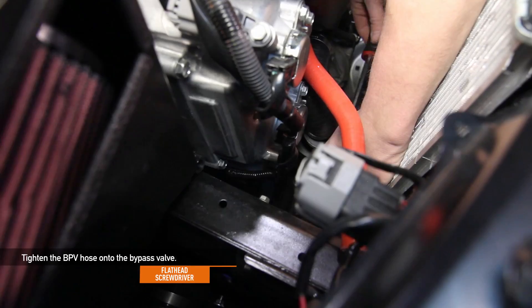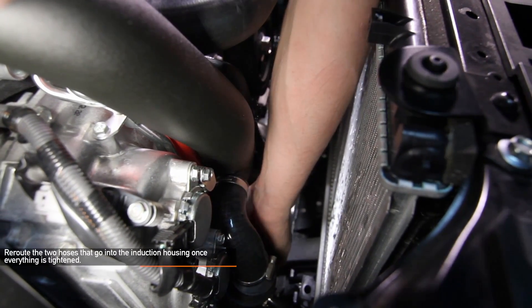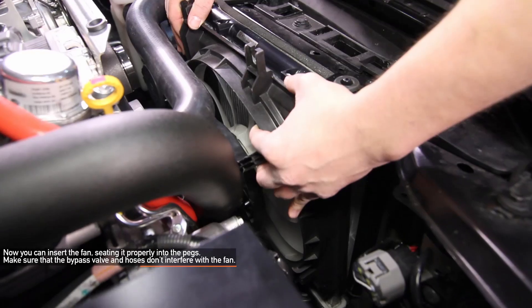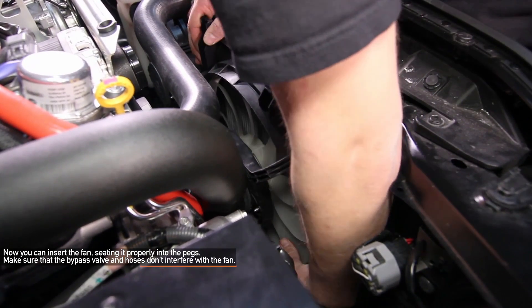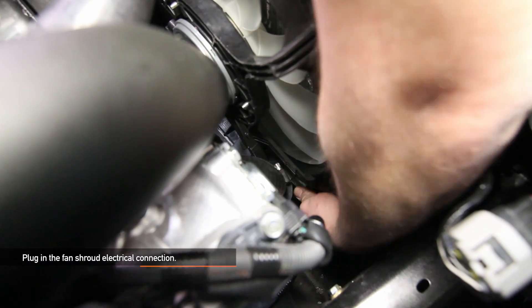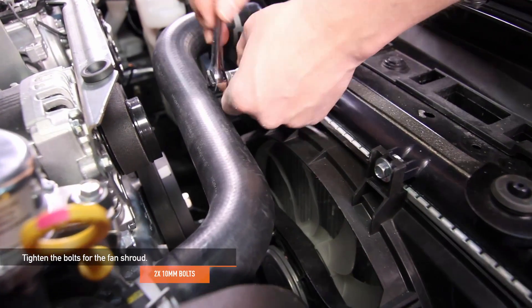Go ahead and tighten the bypass valve hose onto the bypass valve. Make sure to reroute the two hoses that go into the induction housing once everything is tightened on the bypass valve and charge pipe. Now you can reinsert your fan shroud, seating it properly into the pegs. Make sure that the bypass valve and the hoses don't interfere with your fan shroud. Make sure to plug in the fan shroud electrical connection. Reattach the fan shroud to the radiator using the two 10 millimeter bolts you removed earlier.